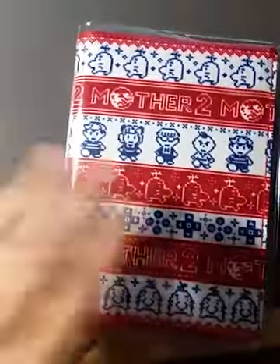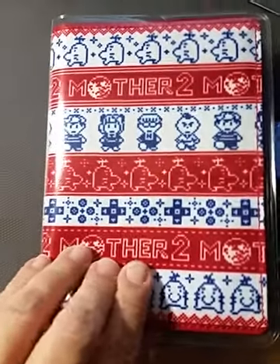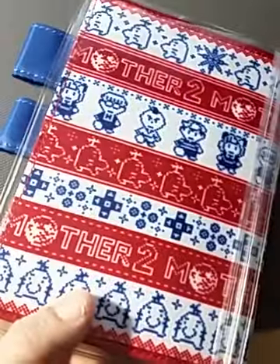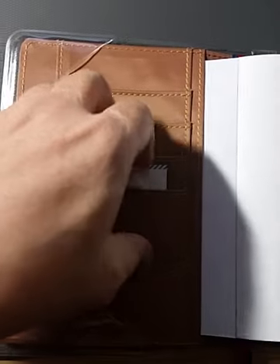This is the Cousin cover I got for it, and then this is the Mother 2 pixel patterns A6 cover that has a clear cover-on-cover that I purchased separately on top of it. This is what the inside looks like — it's a really pretty, beautiful brown color, and it just comes with this 2019 life book card. There's a Hobonichi papers book inside of here.